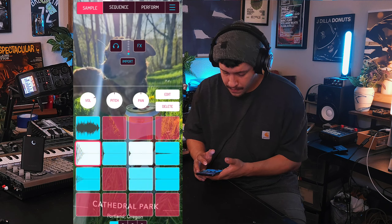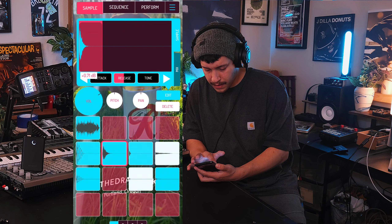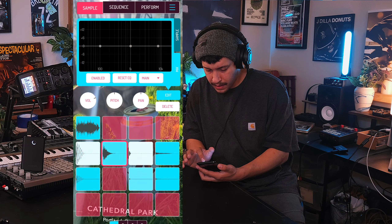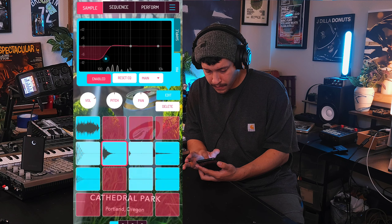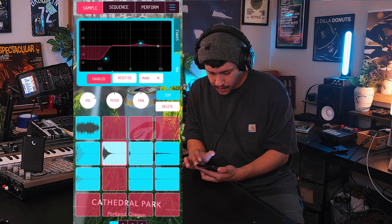There it is. Let's shape the snare a little bit with the release. Let's take some of the low end out of it. Boost some highs. Yeah, I think that's better.